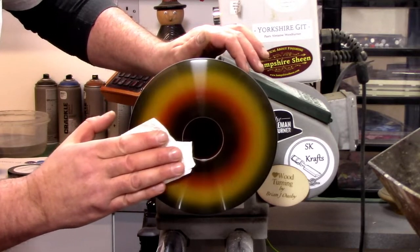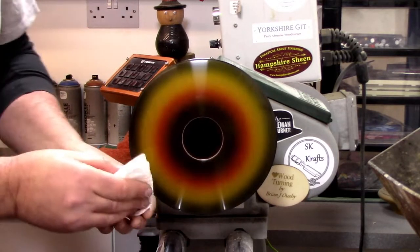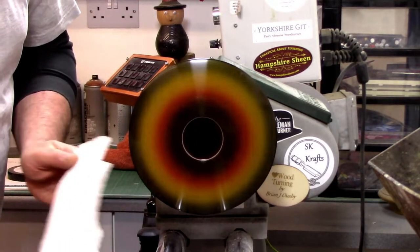Do you put more lacquer on next, or just carry on with the next stage? No, I'm not putting any more lacquer on it — going to use Yorkshire Grit Microfine next.